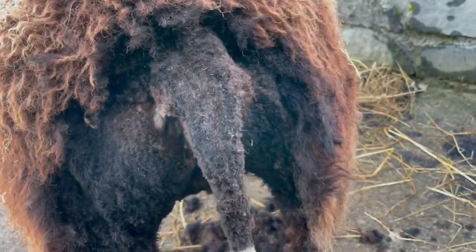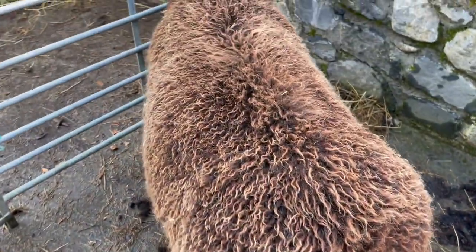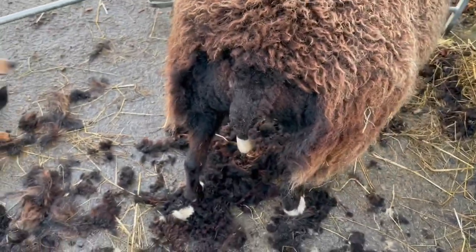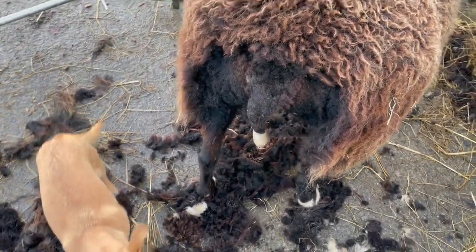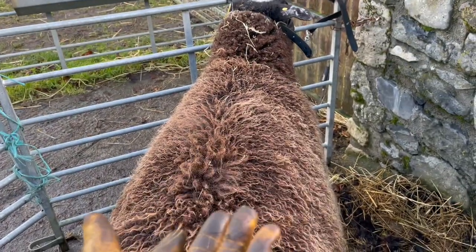Anyway, I can't video and shear at the same time. But there — she's all lovely and clean and ready for when she has her lamb. It'll suckle easily. The other thing about dagging is it's excellent for when she gets shorn next summer, or this coming spring — this dirty bit won't be there for me to have to take off.